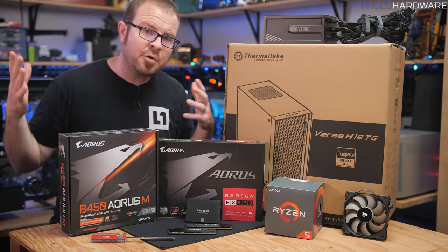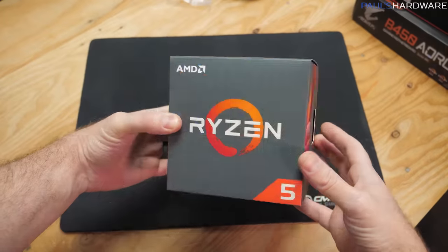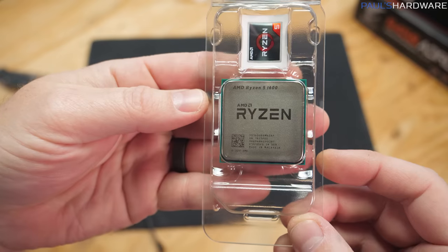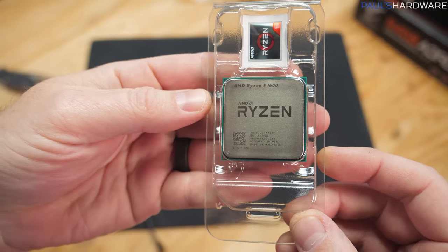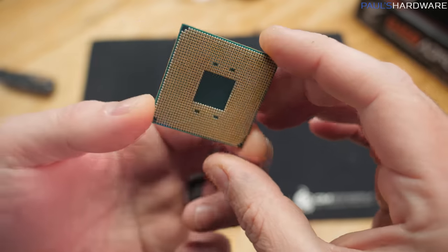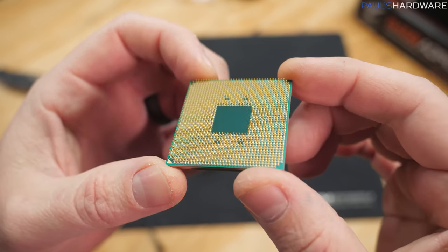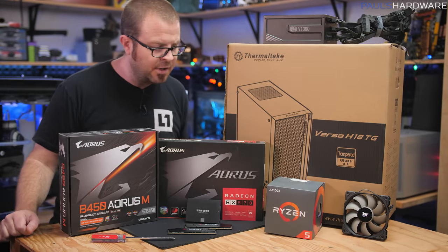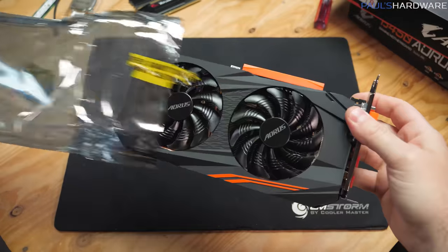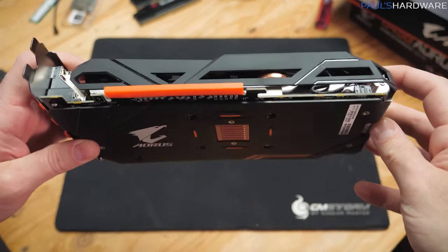So technically this is my monthly build for March, although it's probably the beginning of April by the time you watch this video, and we're building everything around the AMD Ryzen 5 1600, which seems like a CPU that's a couple years old. This is the new Ryzen 5 1600 though, which is technically like a second-gen Ryzen processor, but it only costs $85, and it's a six-core, six-thread CPU. It does not have integrated graphics, so for that we're leaning on the Radeon RX 570 4G, which you can find for about $120, and those are the key parts that the rest of the build is built around.